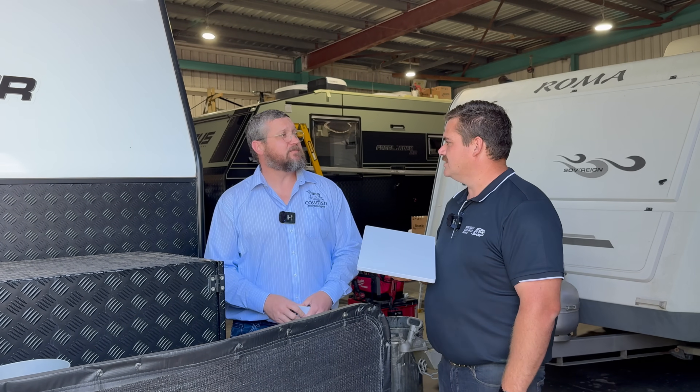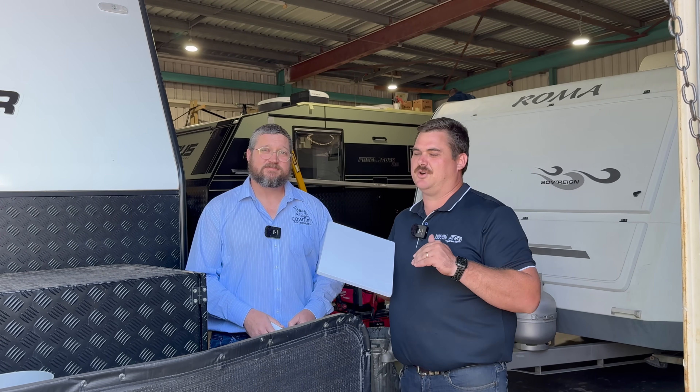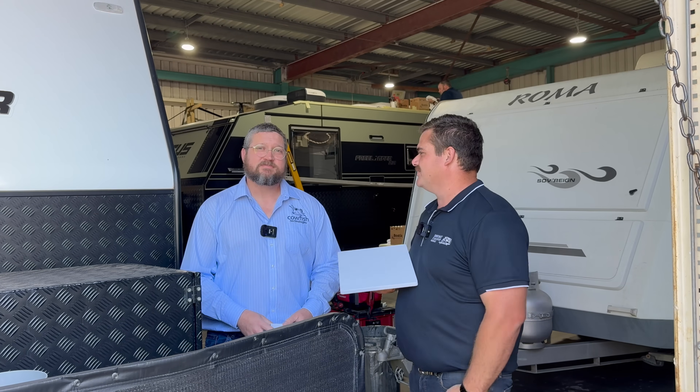Absolutely not. You use Wi-Fi calling, the same as normal — you're still going to get text messages, send text messages, using your phone normally, just going through Starlink. So any FaceTime video or anything like that is all done through Starlink. Let's go inside now and look at the technology behind getting this 240 volt appliance down to a 12 volt appliance, making life super easy when traveling.